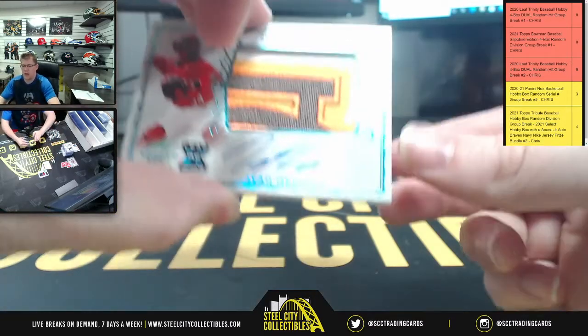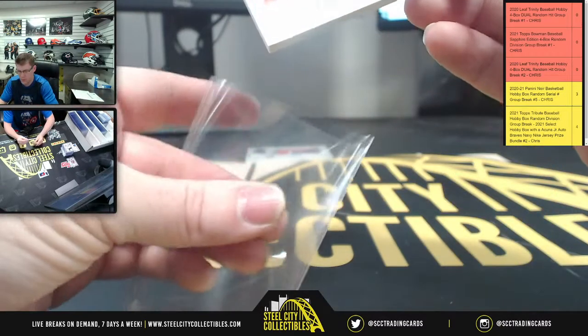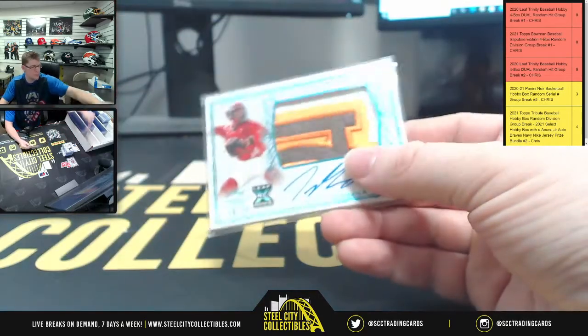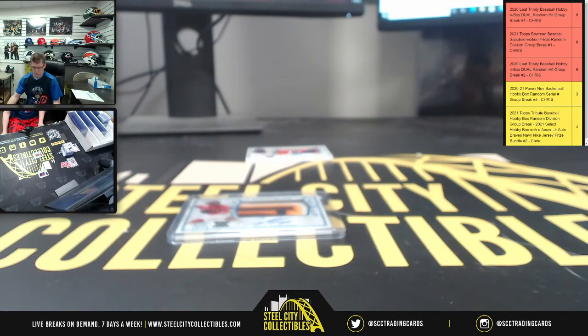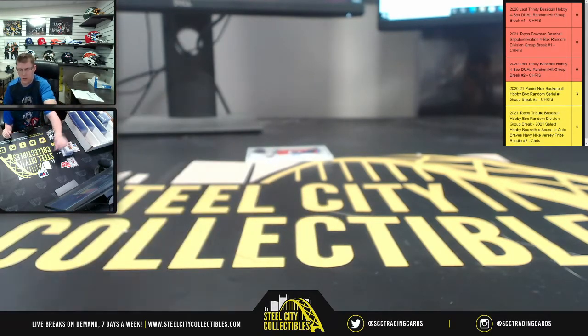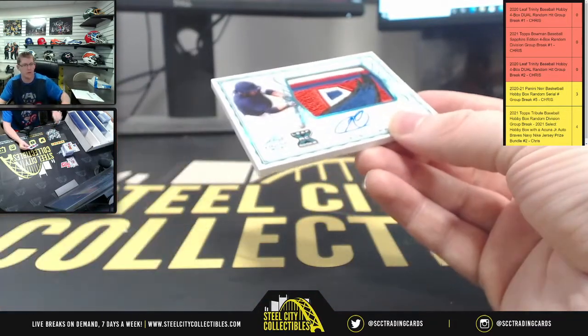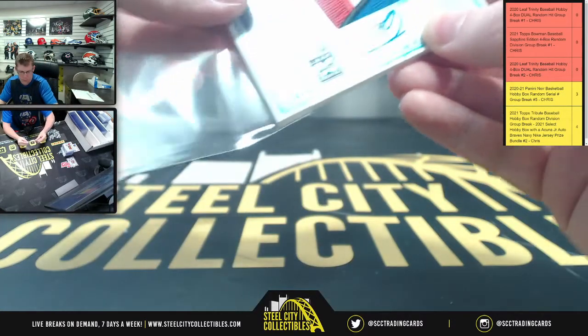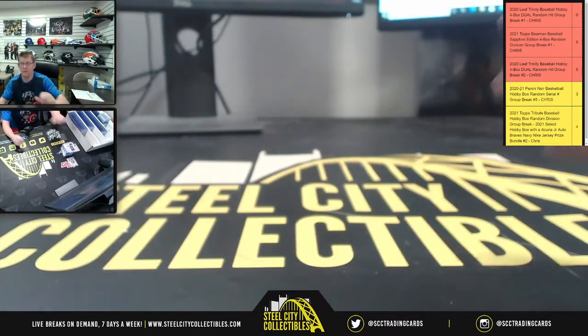After Gage, another nice patch — Ivan Herrera, 18 of 75. Okay, last card, going to be a very nice patch here, 38 of 75, Austin Martin. There you go, Austin Martin, again 38 of 75.